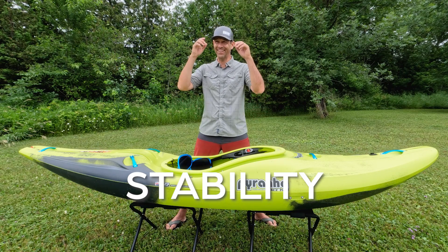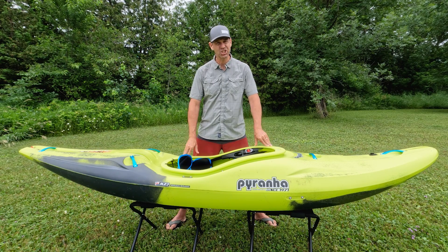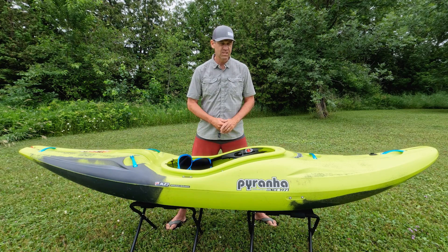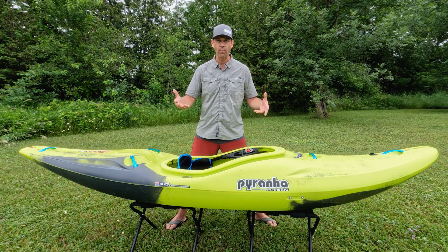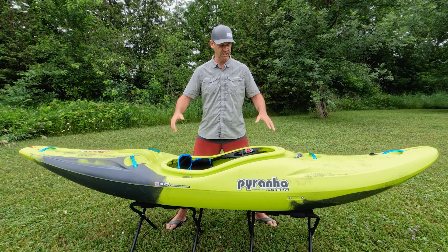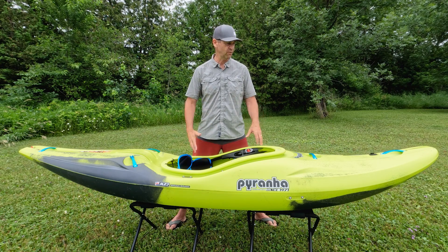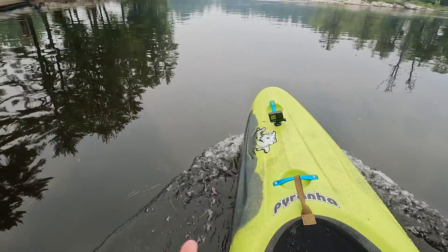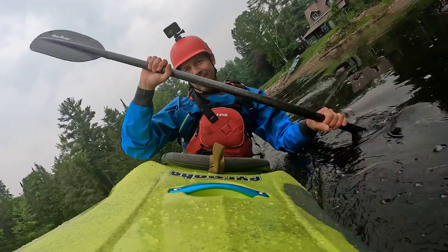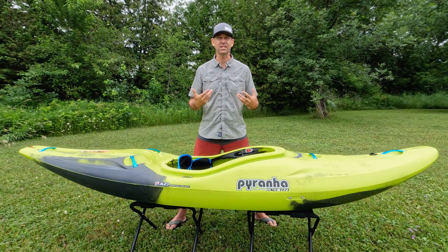Now let's talk stability. This is where this boat really shines. This thing is such a stable platform — it's surprising how stable it is. Usually stability comes from width, like in recreational or flat-water kayaks. Well, this isn't really any wider than any other whitewater kayak, but the feeling of stability and confidence you get from this boat is truly remarkable, especially when you put it on edge. You put it on edge and it feels like it just rejects flipping — it is not going to tip over. It's a very confidence-inspiring feeling. High marks for stability.